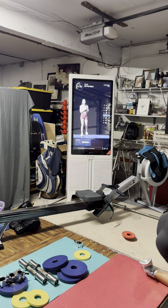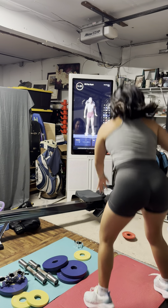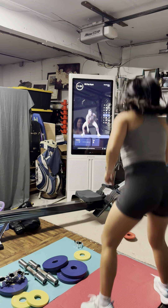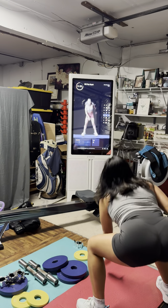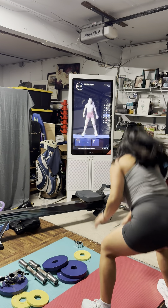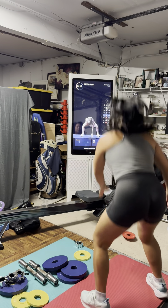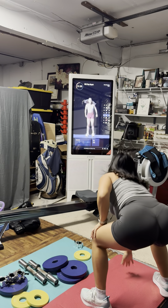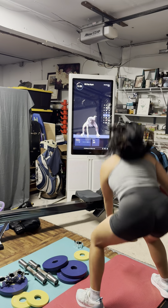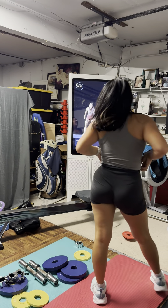We've got pop squats coming up — in two, in one. Drop it low, zip it up, all the way down, all the way up. Keep talking to yourself, keep giving yourself that love, that confidence, and that push. This is where we really get spicy, this is where we raise the roof and the heart rate — I'm talking zone four at least. Final 10 — start to pick up that pace. In six, keep going, four, two, and done!